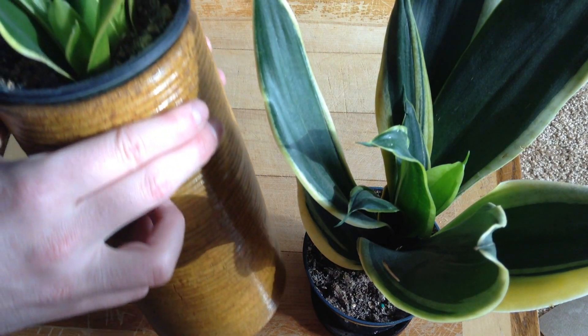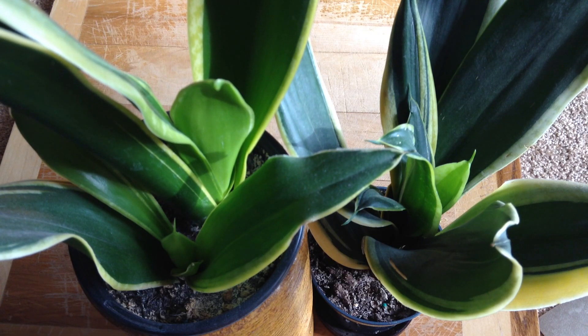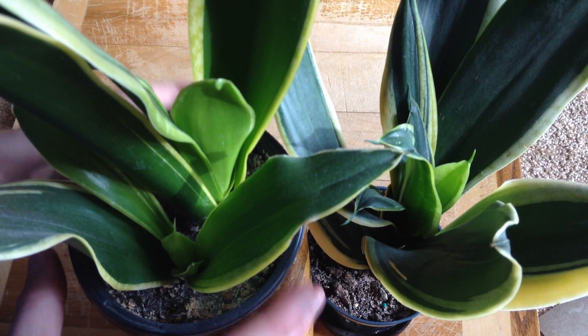I like to even extend them vertically with tall pots. They can filter the air, and they release oxygen at night, so they're a really beneficial houseplant.